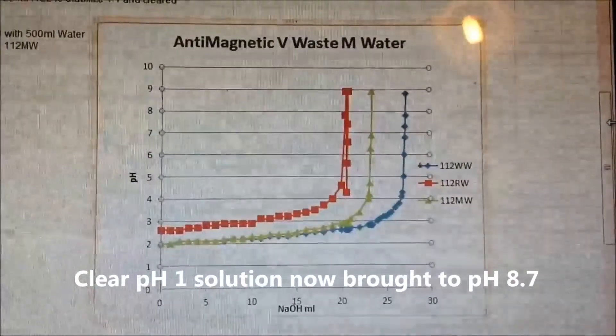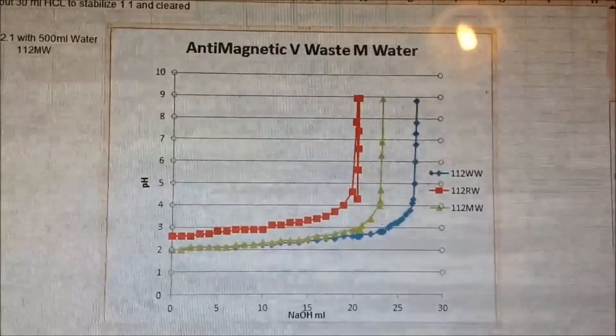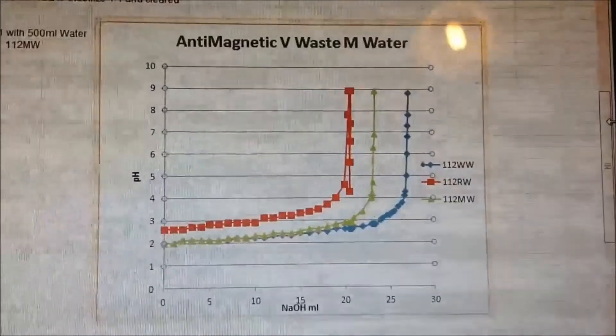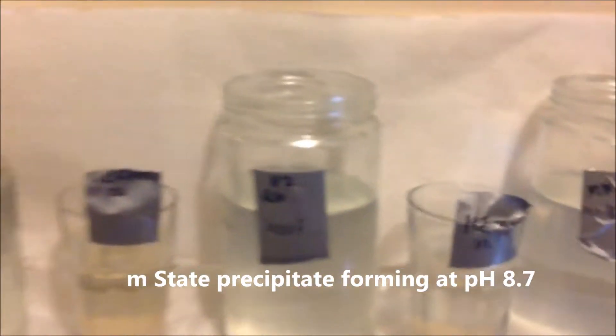You can see that the wastewater required more solution to get to 8.5, and again you can see how dramatically steep that curve is — how difficult it is to control. The control required the least amount and the anti-magnetic water was in between. I've just finished that now.